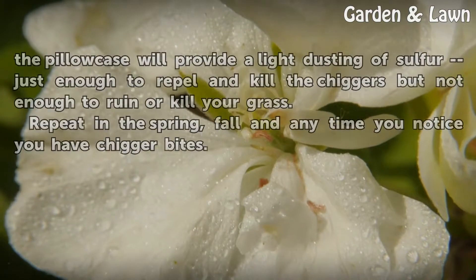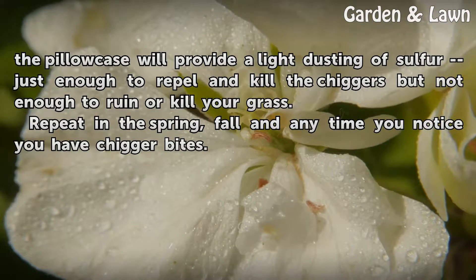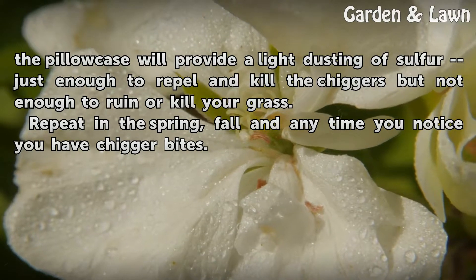The fine powder seeps through the pillowcase, providing a light dusting of sulfur — just enough to repel and kill the chiggers, but not enough to ruin or kill your grass. Repeat in the spring, fall, and any time you notice you have chigger bites.